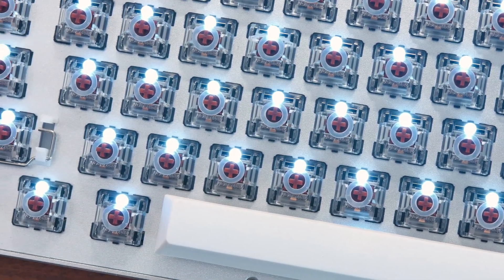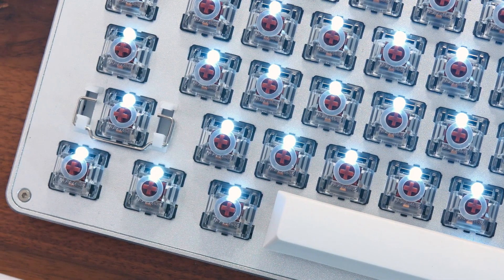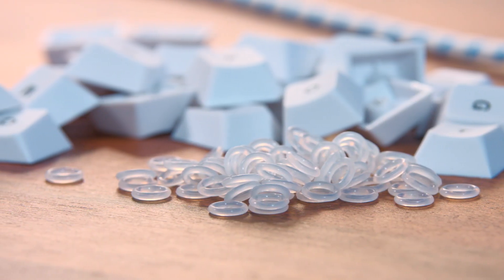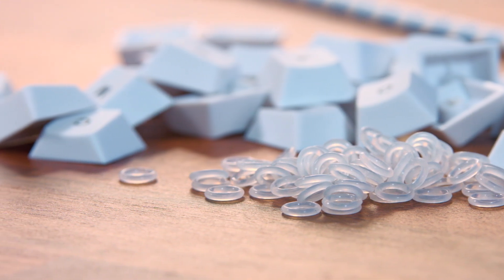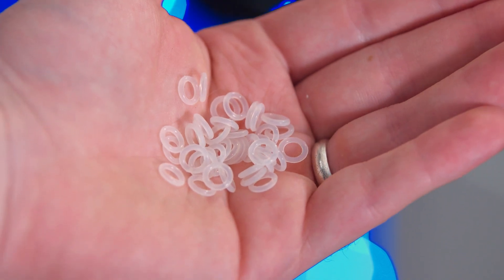Today we're gonna check out something called O-rings, and they are exactly what you think they are — very tiny rubber bands that go around the stem of your switch on your keyboard, and they're meant to make your keyboard a little bit quieter. Best part is they're only 10 bucks.